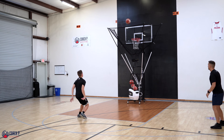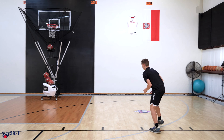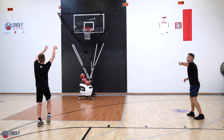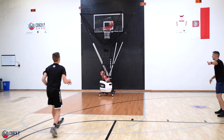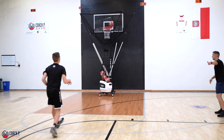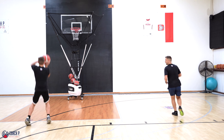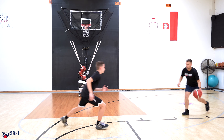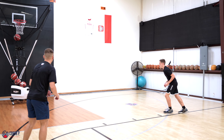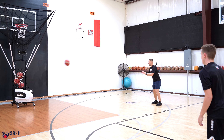Catch and shoot. Back to the spot. Cut — go, go, go. Handoff. Step outside. Catch the ball. Pass. Chase. Back up top. There you go, Michael. Catch, shoot. Handoff. Out. Pass. Chase. Keep going, we've got a few more left. Back to the spot. Handoff. Chase.